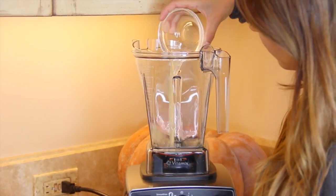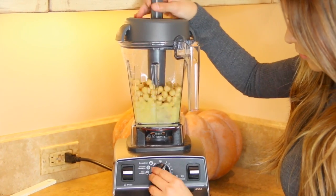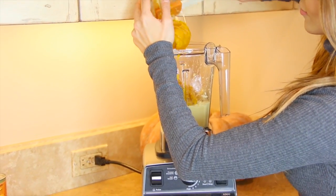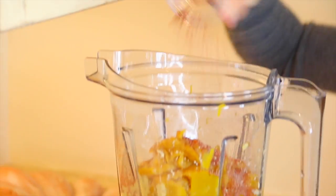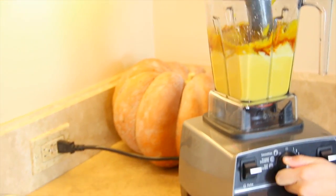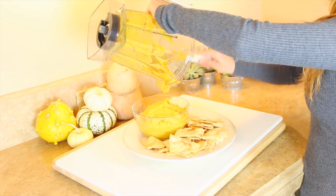Here we're going to use our Vitamix — you can use a food processor. I put in lemon, olive oil, garbanzo beans, and mix that up. Because it was a little chunky, I added some of the garbanzo juice. Then you'll want to add in your pumpkin puree, some paprika, salt and pepper, and if you want a more traditional taste you can add a little bit of tahini.